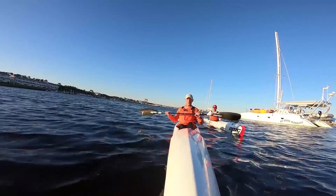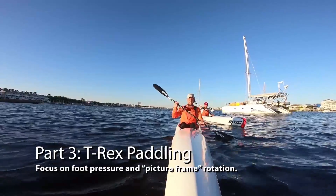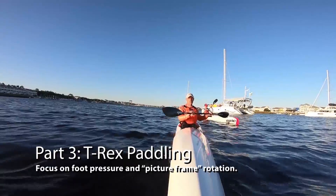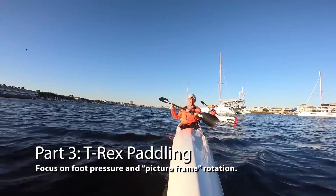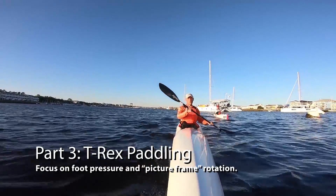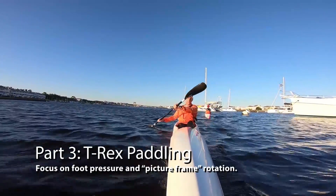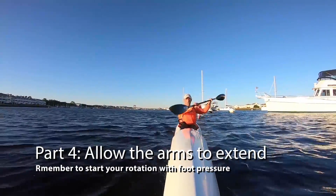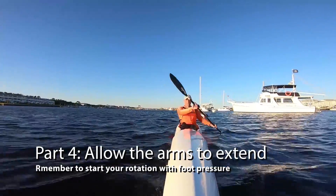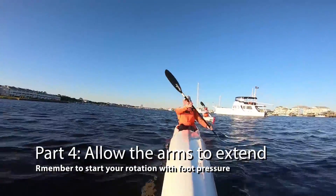There are a couple of variations from here. One is to keep those hands in and do your T-Rex paddling. Keep rotating, but drop that paddle in — all the time concentrating on that foot pressure that starts the rotation. So we drop it in, pressure, and rotate. Then as we go, keep going slow. If we want to feel that pressure, we can let those arms come out a bit more and we still feel the pressure. Rotating, keeping the picture frame.